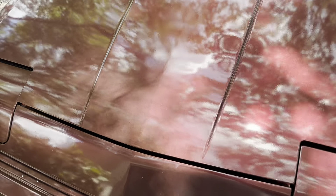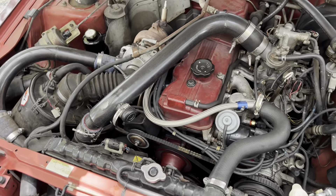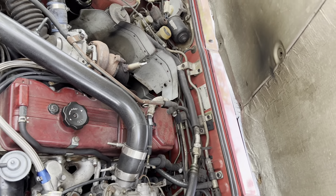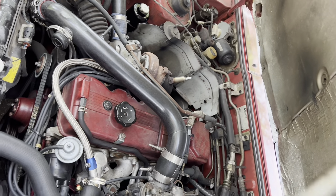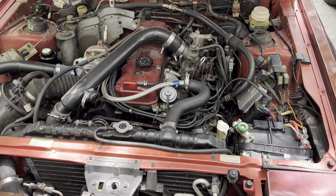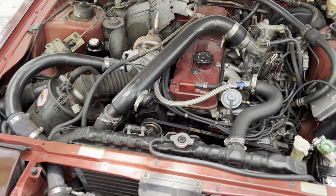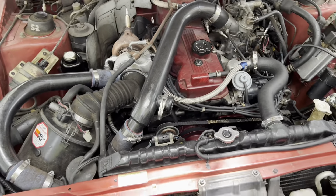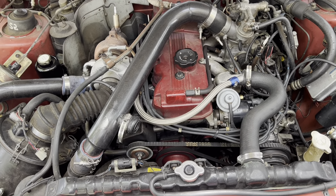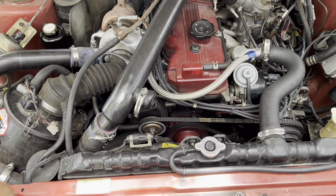This engine is rebuilt — it has about 25 to 28,000 miles on it. Not too bad. It does have a balancer shaft elimination kit on it. We don't have a blow-off valve, so it's still running like a factory car.